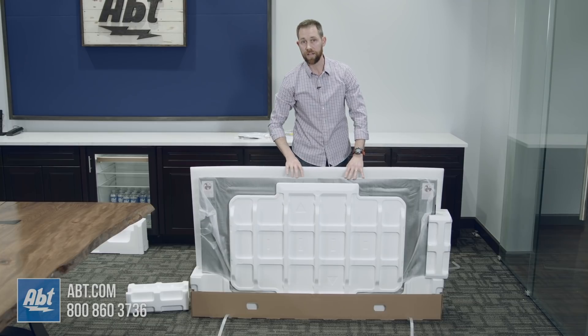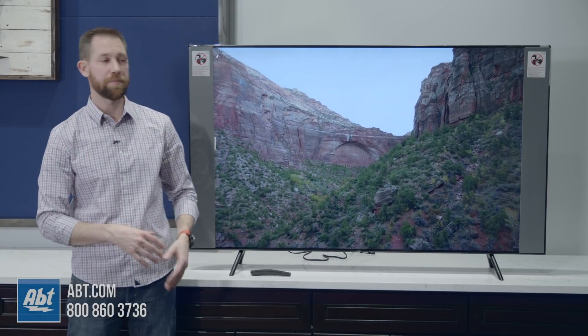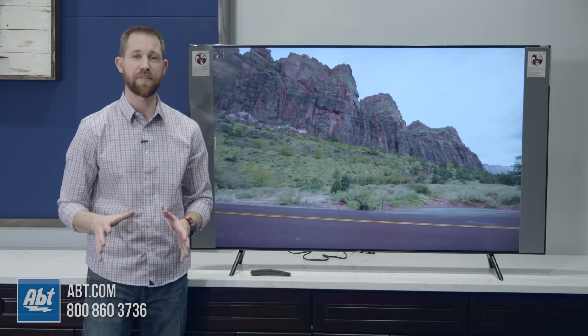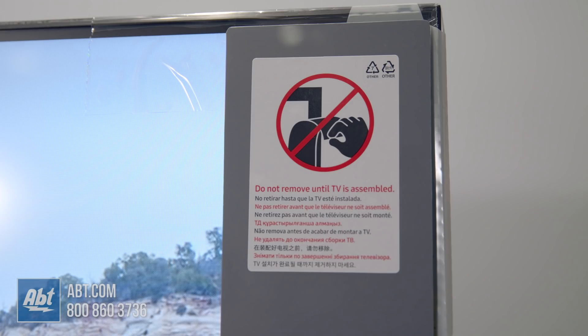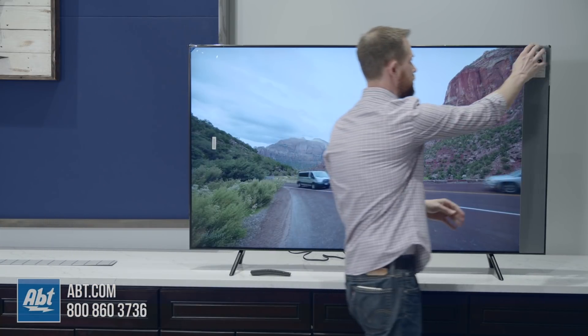We've got the pedestal all set up — that was super simple to do — and now we're really on to our last steps. This is probably the most satisfying step of any TV unboxing you're possibly going to do. First things you're going to want to do is take off these little foam pieces right here, and we've got those on both sides.